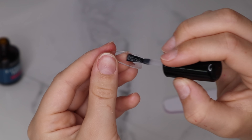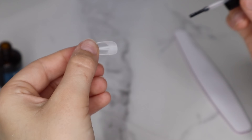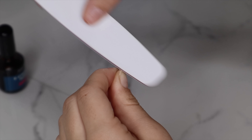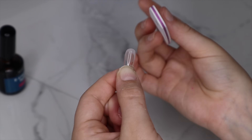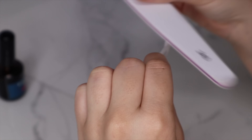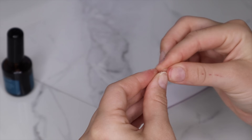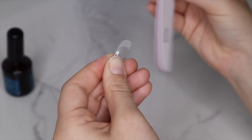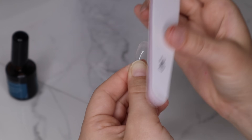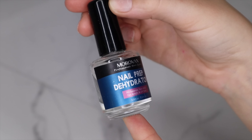Getting the gel extensions prepped before you start makes everything so much easier. We're going to use primer to etch the inside of the gel extension. I still do this even on pre-etched nails — if I don't etch them they will lift. I always use primer or a drill with a sanding band to etch them, which gives more grip and helps everything adhere. This is one of those steps that really gets your nails to last.